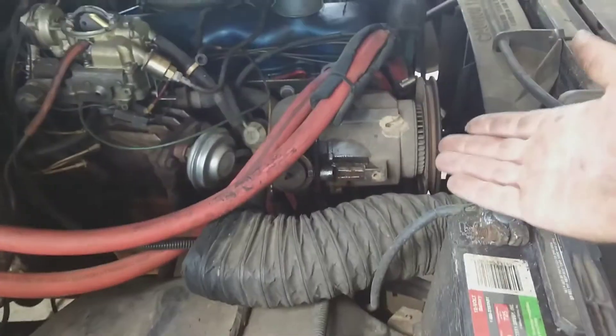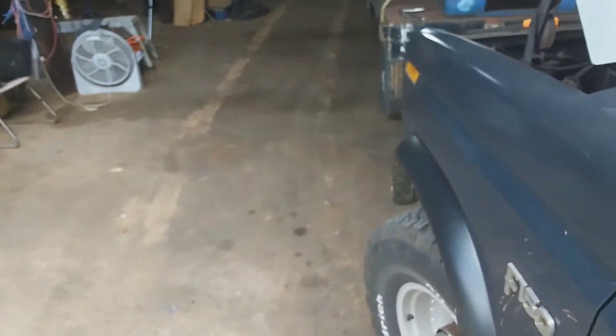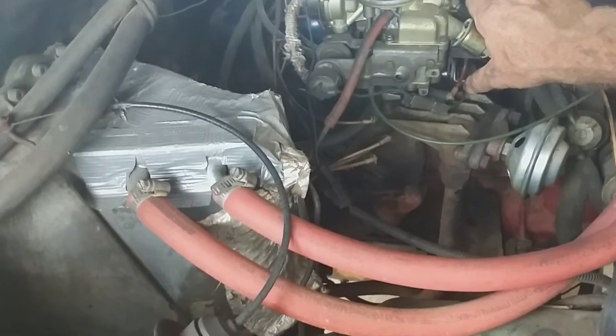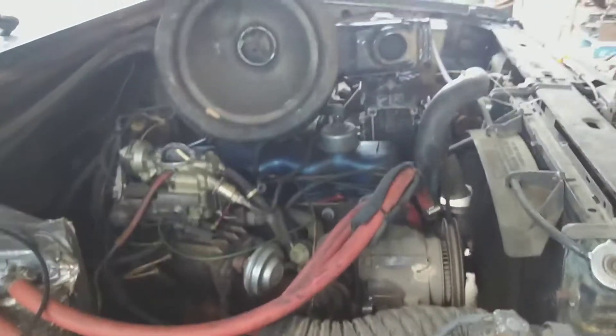We're just going to see what happens when you take that belt off — how does it run different? So I loosened up the pump — I think it's called a smog pump — and took the belt off. Let's see what changes. I mean, if you don't need it... they might crank about the same. Yeah, what are we missing? Seems like it runs better.